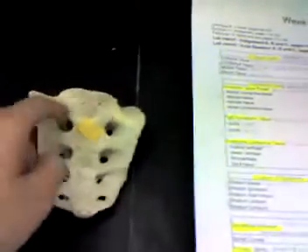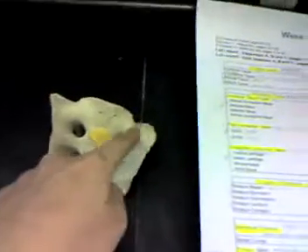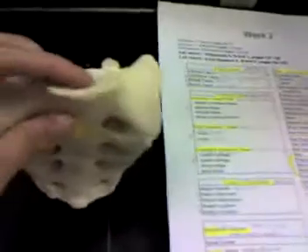These are the anterior foramina and these are the posterior foramina. These are the ala — these smooth edges right here — and this is the promontory.